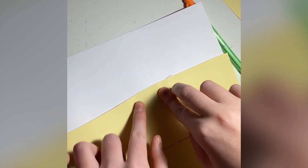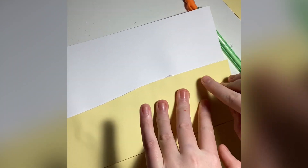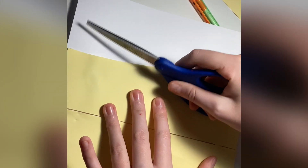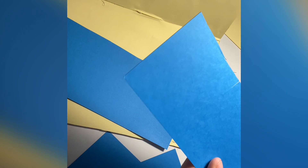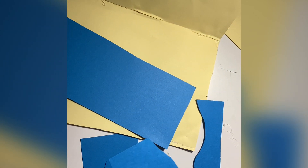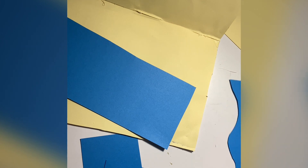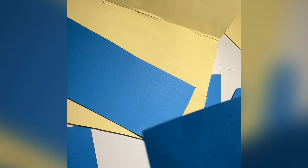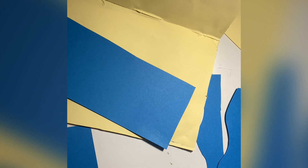This video is actually sped up times two — I'm just slow, okay, don't judge the process. Here we're trimming off the edges. Cutting out the waves, just your basic wave cutting. Cut up the blue paper into strips, then cut the strips in half with a wavy line, and then you have two waves. Just do that a bunch of times.